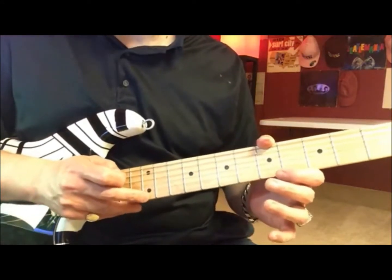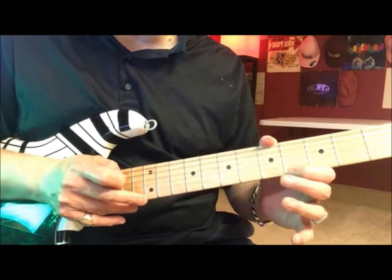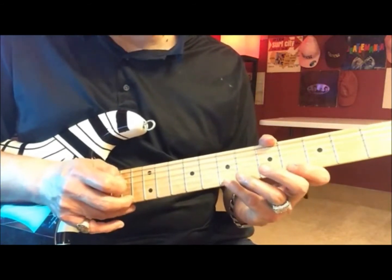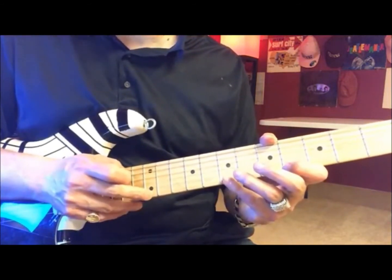And then you wind down with the open E, hammer on the E string 4th fret, and then you wind down with the open E, hammer on to the 7th fret, and tap it on the 12th.